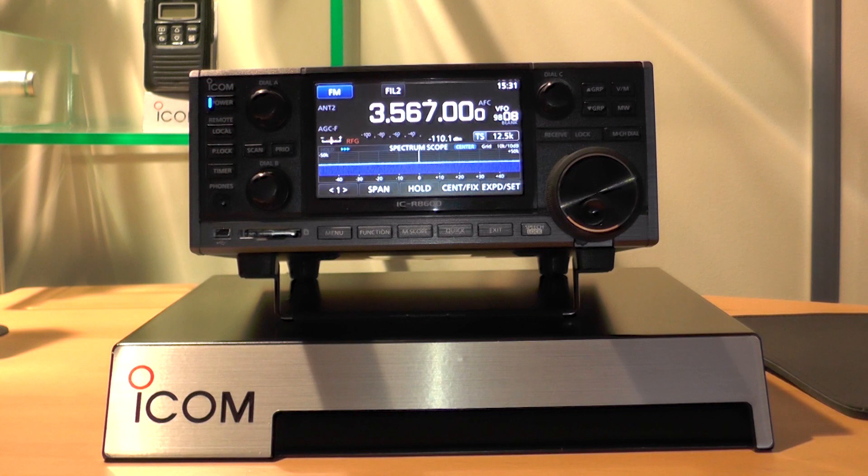We are really excited to have a sample from ICOM Incorporated of the forthcoming ICR-8600 software defined receiver. Can you tell me a bit more about this new receiver? Yes, it's a wideband receiver, covers from 10kHz to over 3GHz. It draws upon some of the SDR technology that was introduced in our 7300 transceiver, an SDR combination with converters to cover a very wide frequency range.